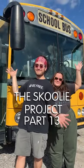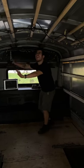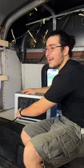We're turning this school bus into our very first home. Welcome to The Schoolie Project Part 13. Today, we're going to finish up framing everything in our bus, and we're going to be using Agritech's Sonic Portable Power Station to light up and power the entire day.